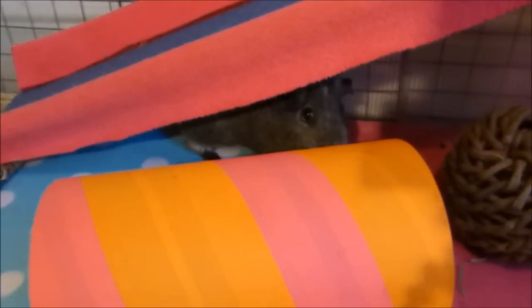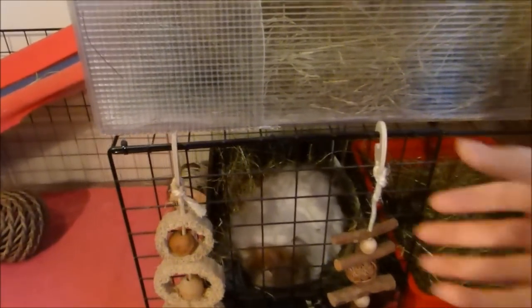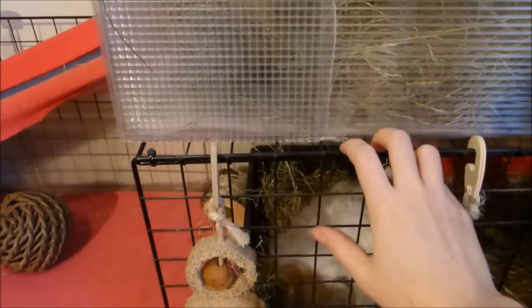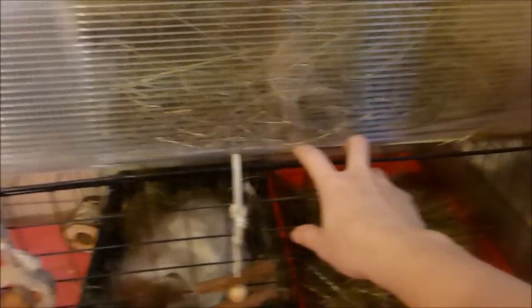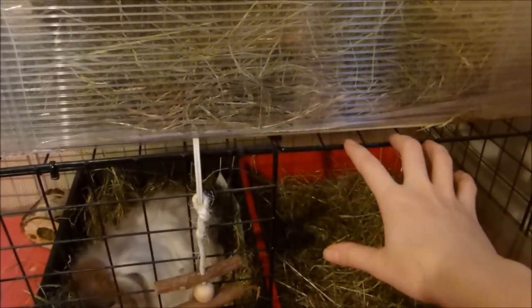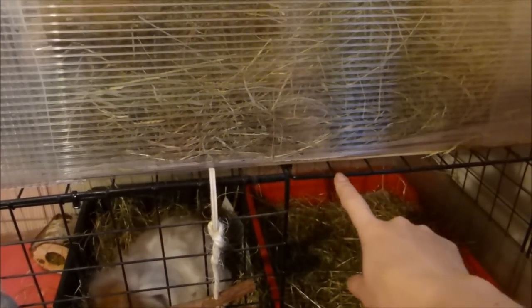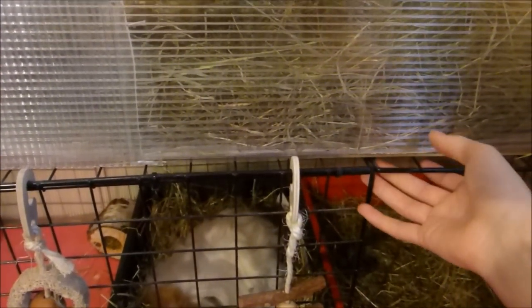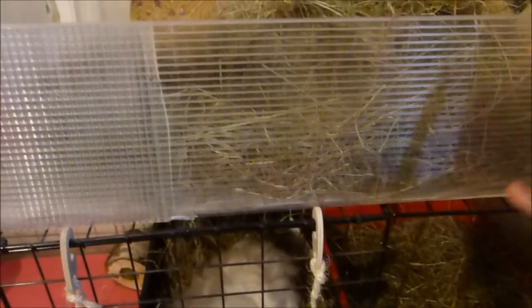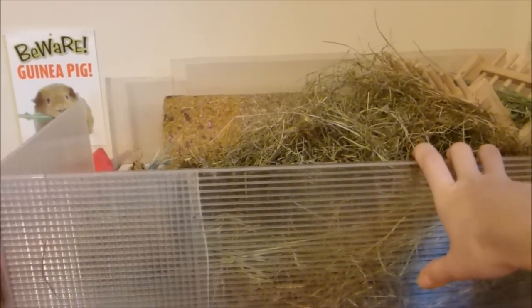Here is the upper level — it's a 2x1.5. Everything holding up the level is literally just CNC cage grids and cable ties. Under here there are four grids layered over each other: two on each side, all cable-tied together. That's the supporting grid that holds up the top level securely. The top level itself is just a simple coroplast box, built the same way as the base of the cage.